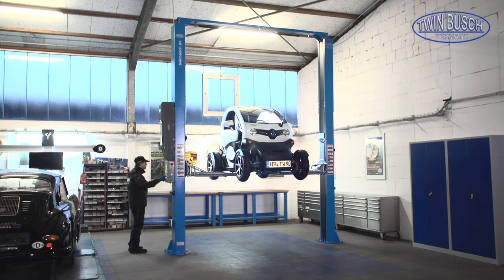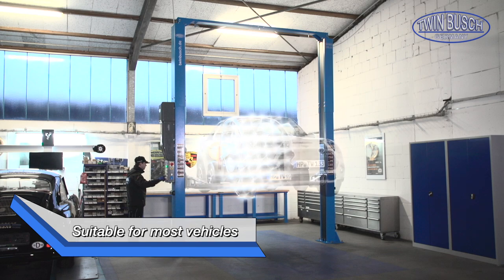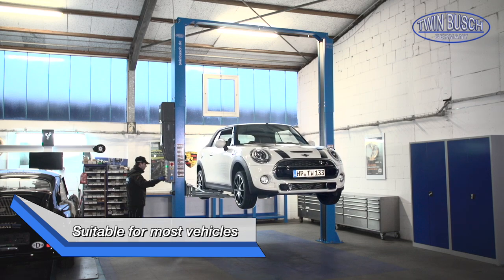The profiline lifts from TWIN BUSCH are suited for a wide variety of vehicles, from a small Twizy up to bigger vans.